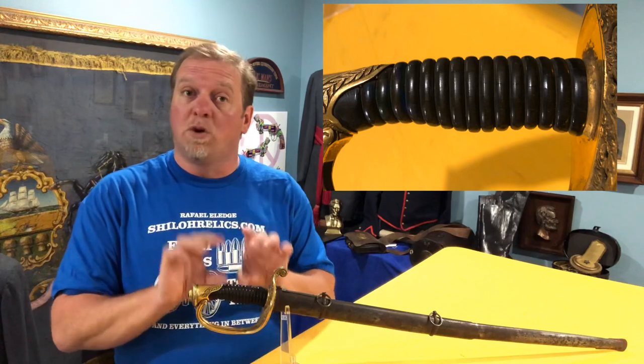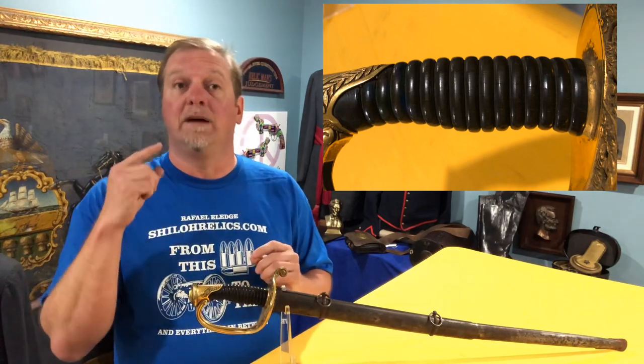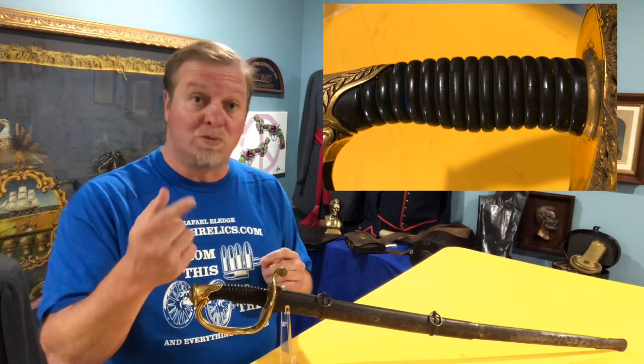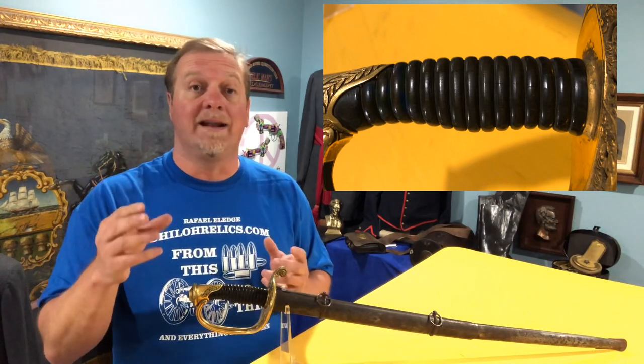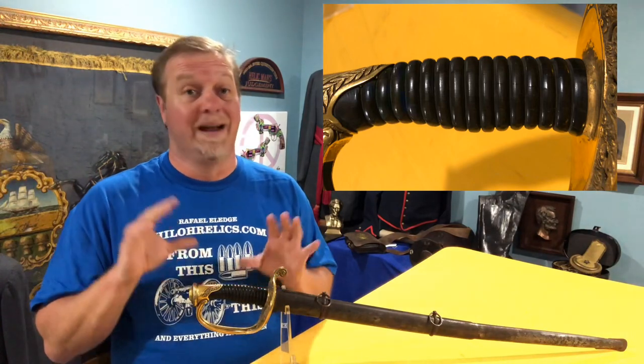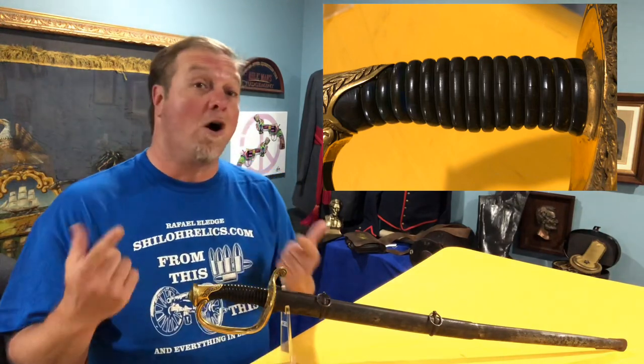The only thing that's missing on this sword is that on top of that polished horn handle, it would have had a double twist of brass wire. That comes out very easily and is sometimes lost, and it's missing on this one. But everything else is pretty, and there are guys out there — basically artists — that can put those back on for you. I just left this one alone because I like that it wasn't messed with at all.